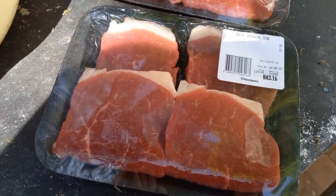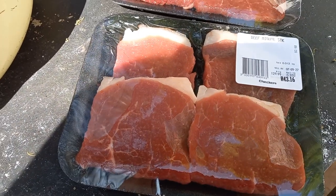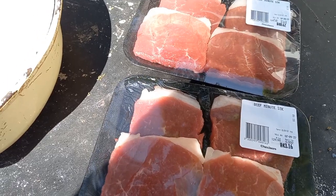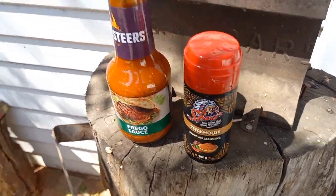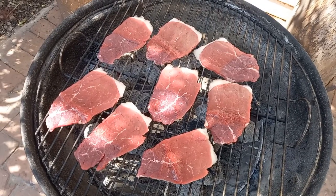We're doing pregge rolls, so these are little minute steaks — I always feel very poor when I go to buy these things. We're going to use Steers prego sauce and some Spur Steakhouse seasoning. The fire is ready, let's do this.